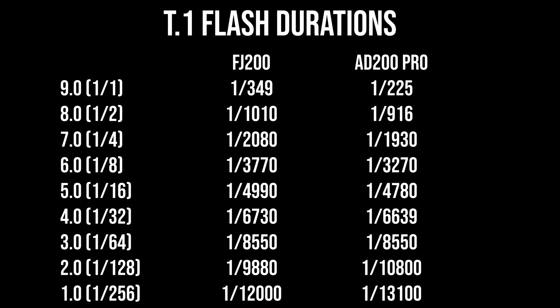While filming this video I completely forgot to talk about the T.1 flash durations, and the reason I forgot is because they're practically the same. In their action-stopping modes, both of these lights perform the same across all power levels.